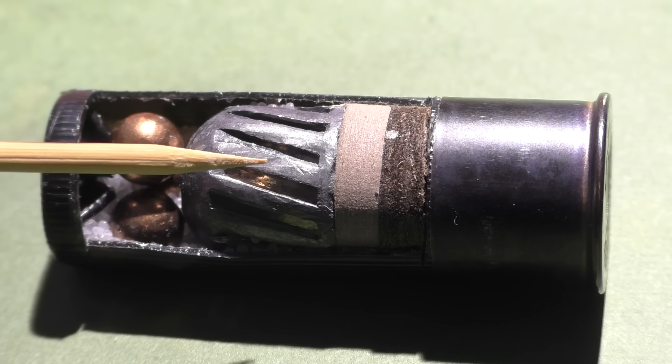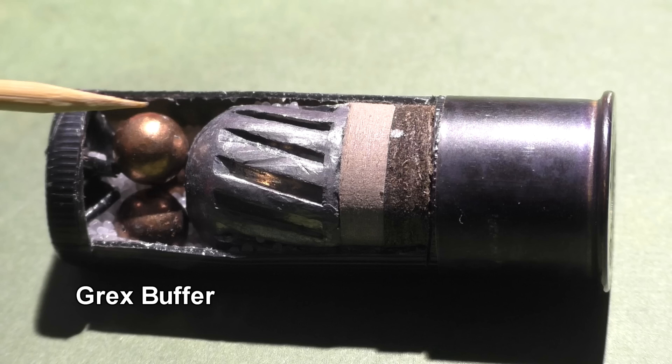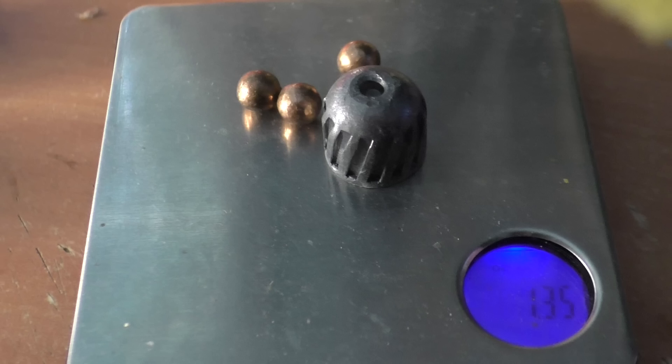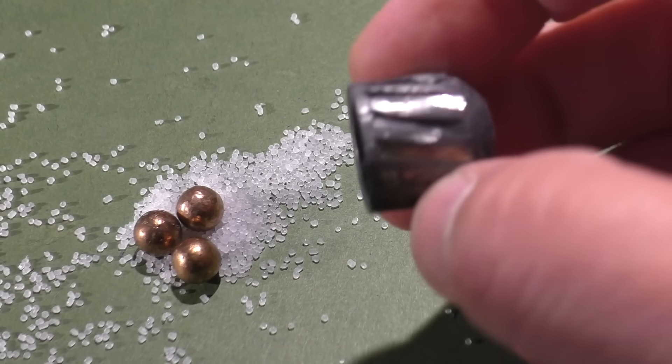Inside we have three copper-plated double-ought buckshot balls combined with a one-ounce Foster slug. The double-ought buckshot is surrounded by a material called Grex, which is a buffer — it prevents the various projectiles inside the shell from slamming into each other and deforming during the intense firing cycle. It kind of acts like packing peanuts. The combined weight is 1.35 ounces, or 590 grains, at a velocity just barely over the speed of sound at 1,150 feet per second. A normal one-ounce Foster slug runs 1,300 to 1,600 fps by comparison.